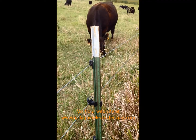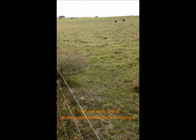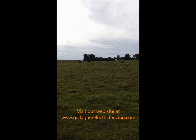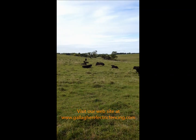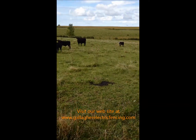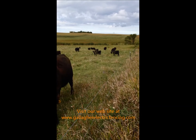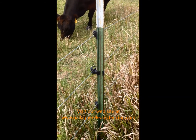It has galvanized wire on it, and the energizer is back at the farm over the hill. It's doing exactly what it's meant to do — keeping these cows in, keeping them eating, getting them fat, and keeping them safe. The electric fence is working well.